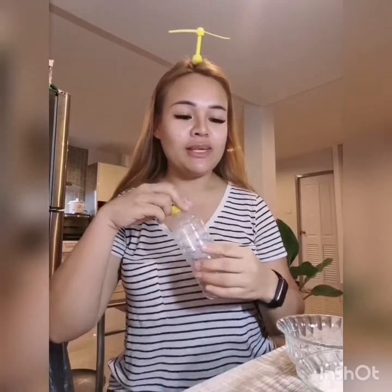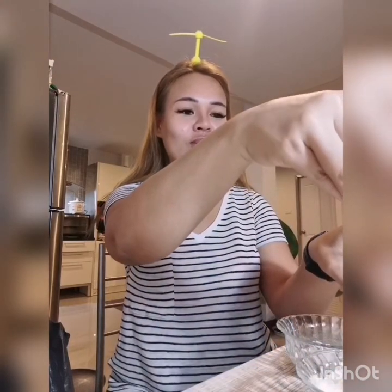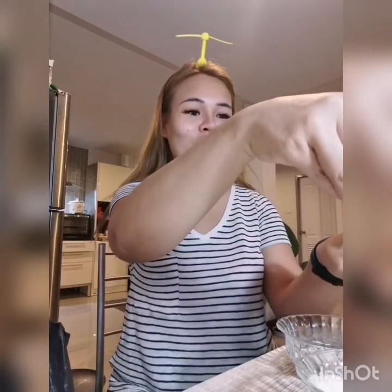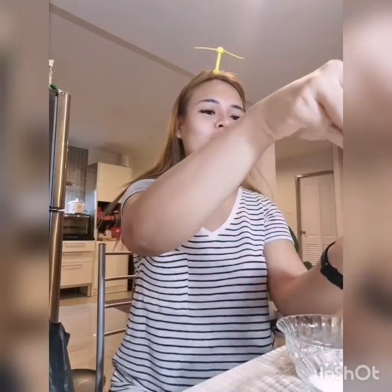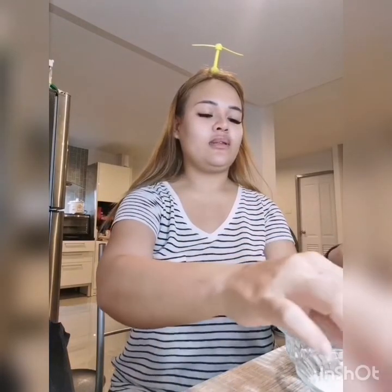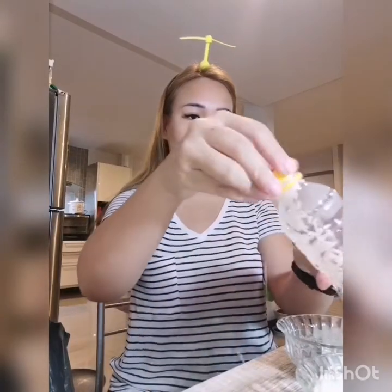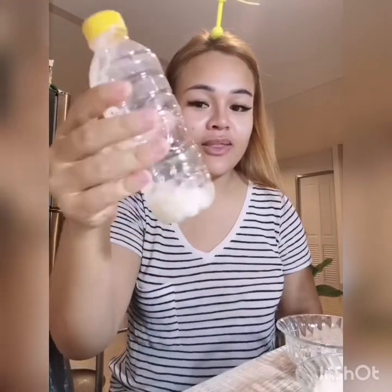Let's start! So with this bottle, Miss Rita will put some rice inside. You can hear the sound. So I put more, and more. I put a little bit more. And this is the sound of the rice in this bottle.